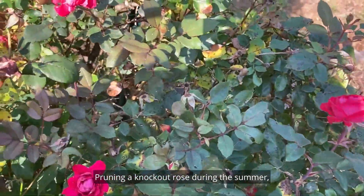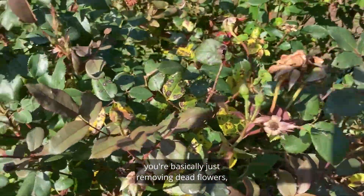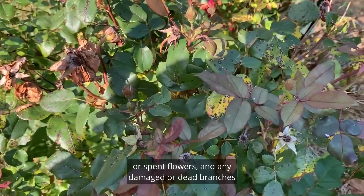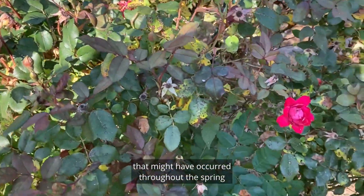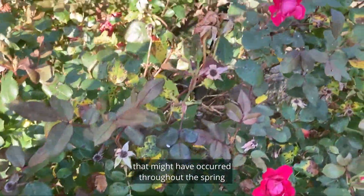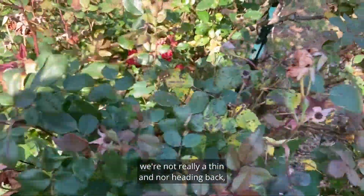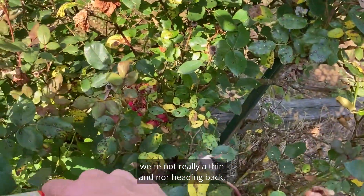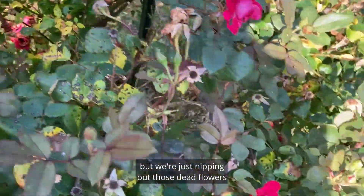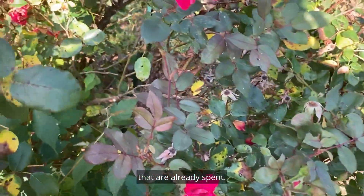Pruning a knockout rose during the summer, you're basically just removing dead or spent flowers and any damaged or dead branches that might have occurred throughout the spring or into the early summer. This is kind of a summer process — we're not really thinning nor heading back, but just nipping out those spent dead flowers.